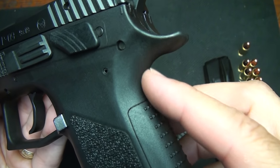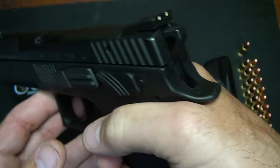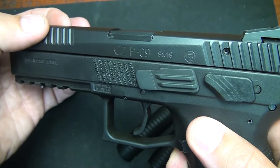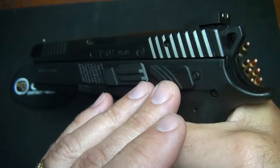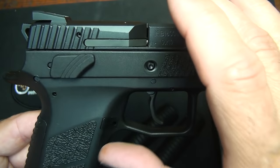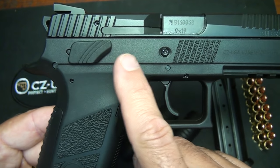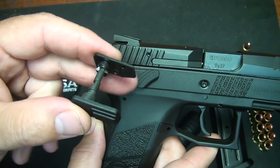There is a nice integral beaver tail on the frame that allows you to get your hand high up for a real close bore axis, which helps with felt recoil. One of the big things about the CZ is the internal rail system — the slide actually fits down into the frame, allowing the slide to get closer to your bore axis, but it also helps with accuracy since this gives you a really stable platform. It does feature a lanyard point on the bottom, and it features the CZ Omega trigger system, which can actually be added to many CZ-75 pistols.